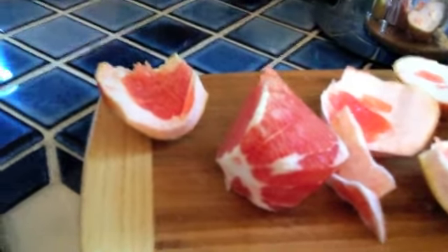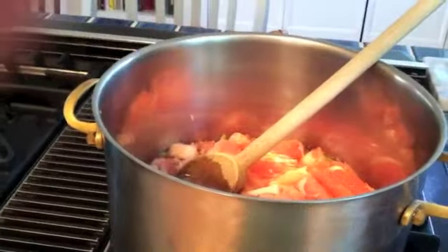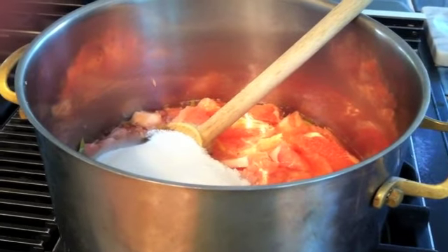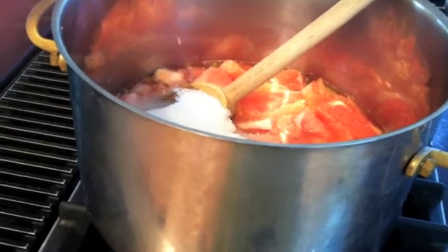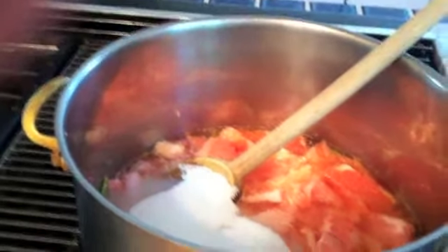My grapefruits have a very thick crust, so I slice everything off and end up with a little inside piece, which I slice up and that'll go into the pot too. I'm going to pour four cups of sugar into the mixture and bring it to a boil. Stir it up and let it boil for 10 minutes, then let it sit overnight and we will start again tomorrow.